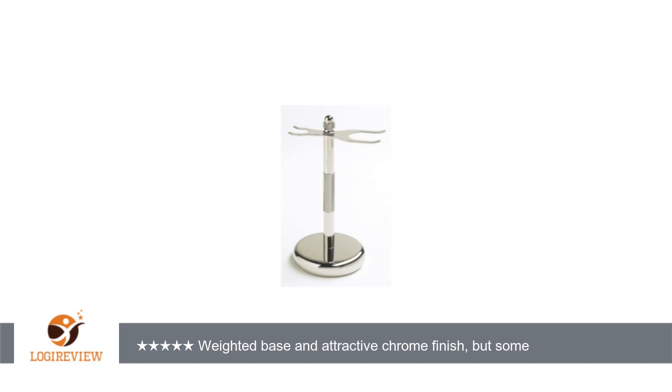Most razors should fit without any problem, but some brushes may not fit. The diameter of the brush handle is the determining factor, as some have handles with a larger diameter than others.